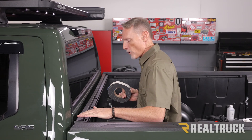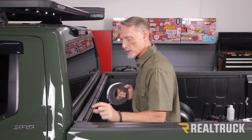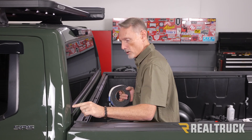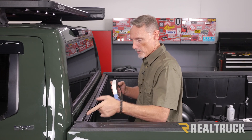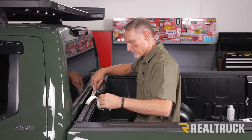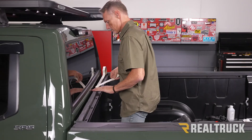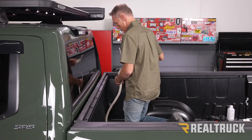Now we're going to install our bulkhead seal right on top of the bulkhead. I've already wiped down the surface with some rubbing alcohol. Where we're going to install it is on the inside edge of the bulkhead — as far away from the cab as possible, right up to the inside edge. We're going to go from the driver's side all the way to the passenger side and press it into place, pulling away the white protective strip on top as we go.